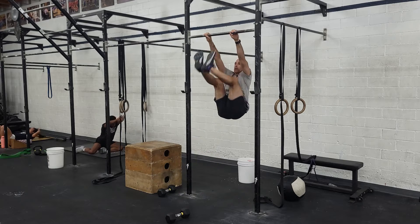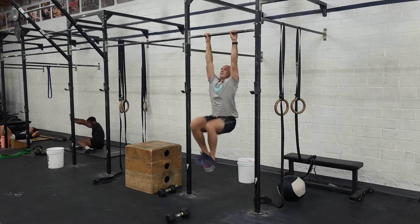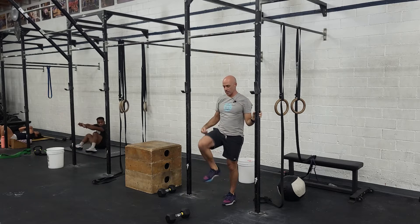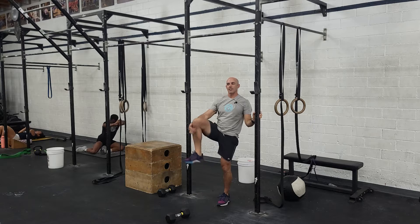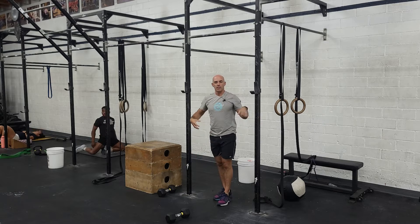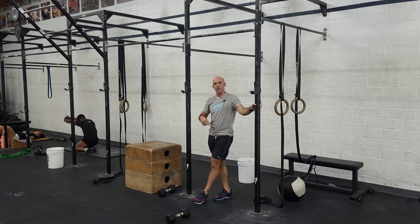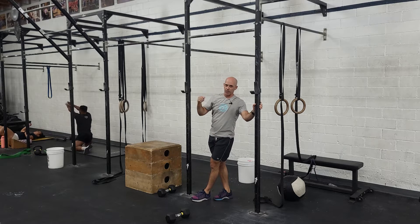Always focus on keeping those knees nice and close to the body. If you can't get the toes all the way up, you can do eye level, or you can just do a knee raise. The bare minimum is getting your knees above parallel, but try to pull the knees as high as you can every rep to develop that strength you'll eventually need for a toes-to-bar. This will add up probably pretty quickly.